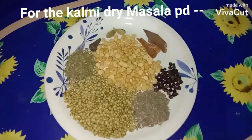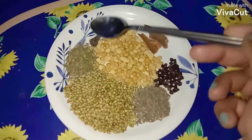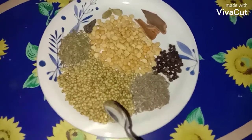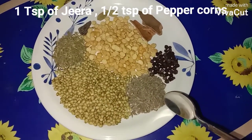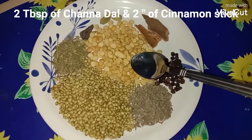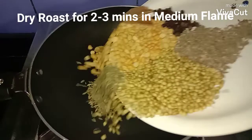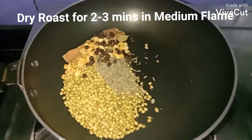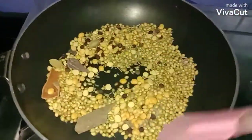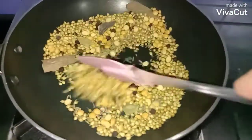For the dry masala, here I have two green elaichi, one big elaichi, then half teaspoon of saunf (fennel seeds), two big tablespoons of coriander seeds, one teaspoon of jeera (cumin seeds), half teaspoon of peppercorns, two tablespoons of chana dal, and two one-inch sticks of cinnamon. I'm going to dry roast all these in a pan on medium flame.